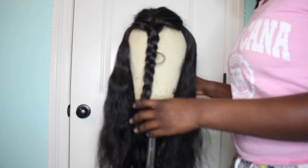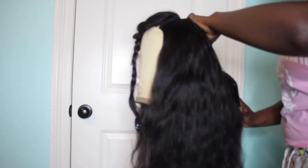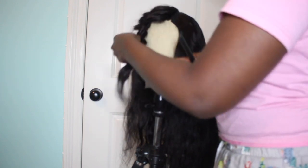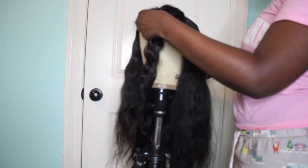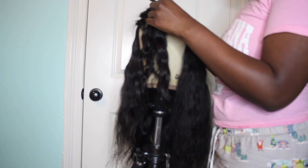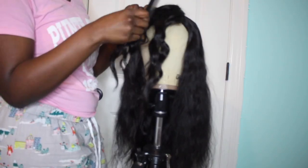Once you've sewn all your tracks on, you are ready to style — that's literally it. It took me probably an hour and a half to two hours to make a wig when I first got my sewing machine, but now if I prep my hair and everything beforehand, it takes me like 40 minutes max, maybe an hour.